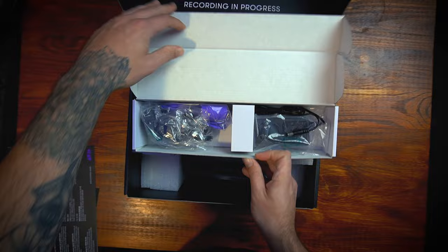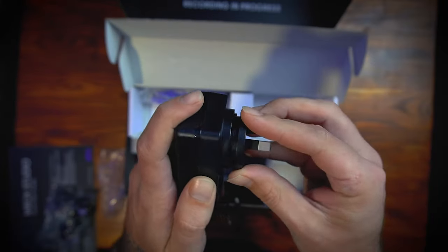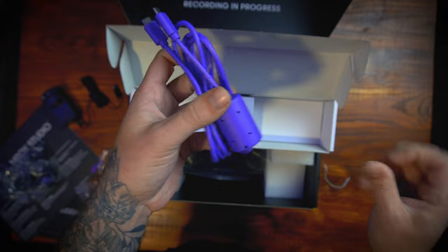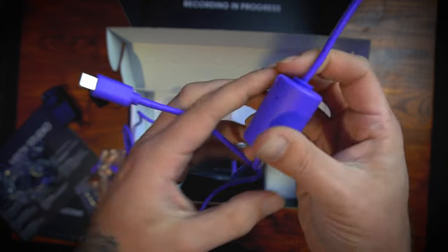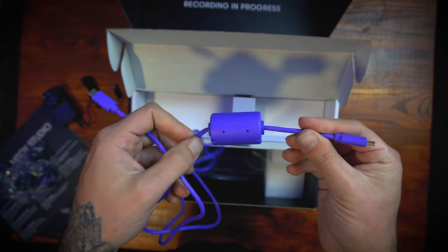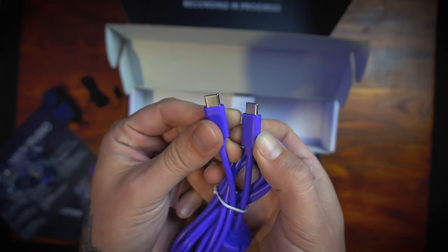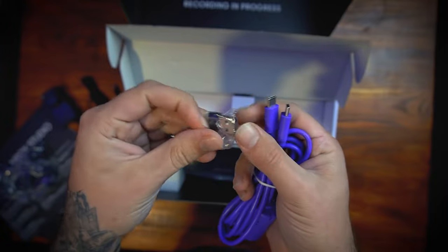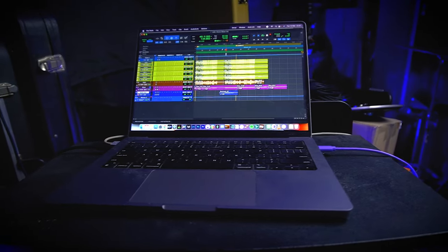The box also comes with a bunch of cables: a power cable and a very good quality USB-C to USB-C cable that I think is an active one because it's very solid. It also comes with an adapter if you want to use it with USB-A. Then you have the box with the recording interface itself, which is very nice and has a very nice weight — the quality feels very solid.